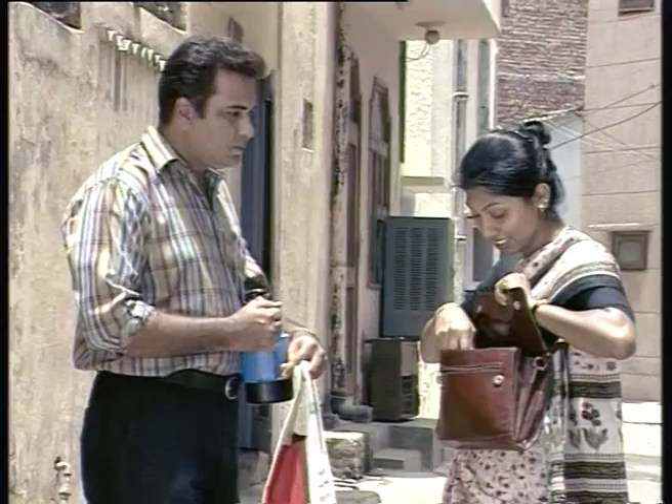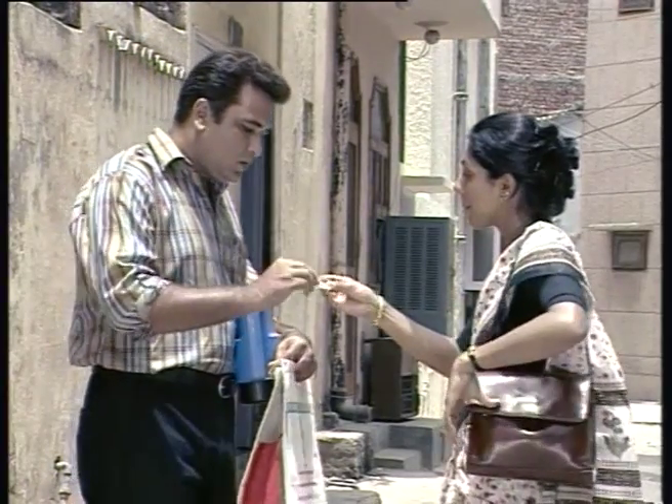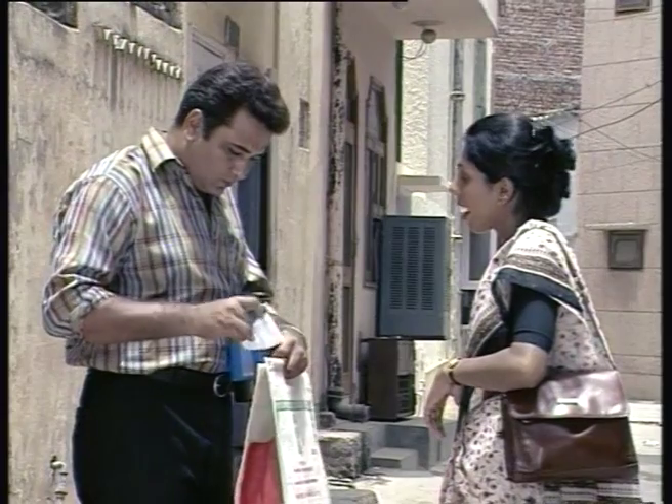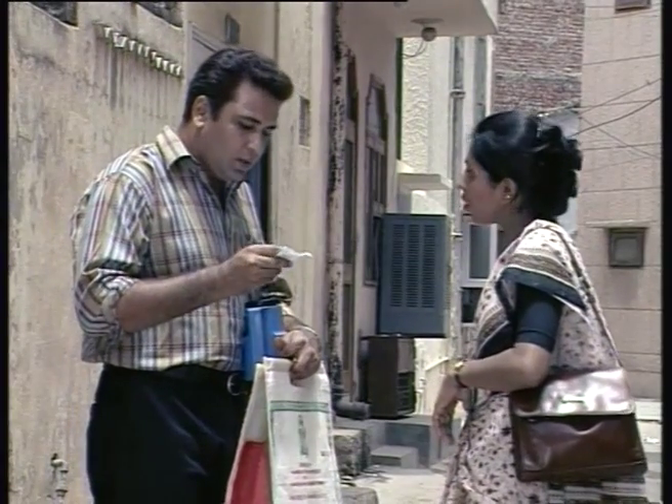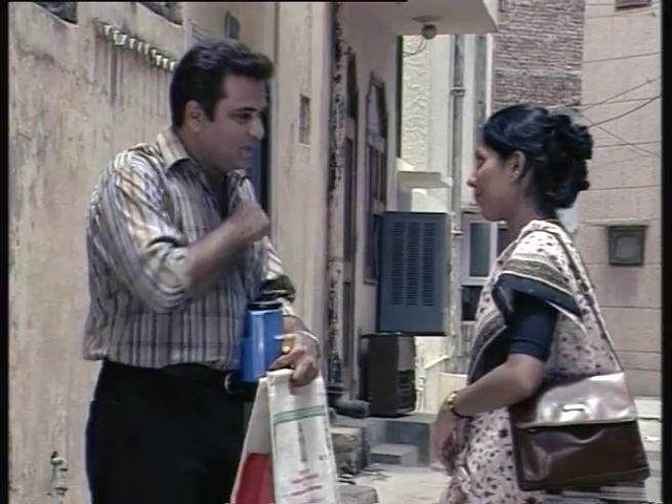But you don't worry — here, take this list. I will come and see you tomorrow and explain everything to you. Don't worry, everything will be alright. Thank you very much.